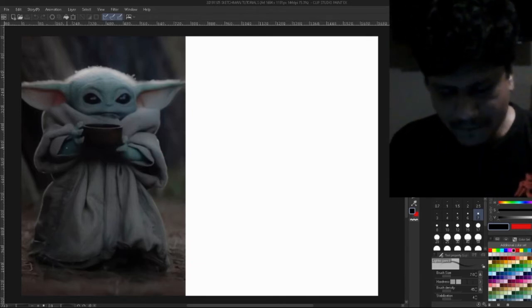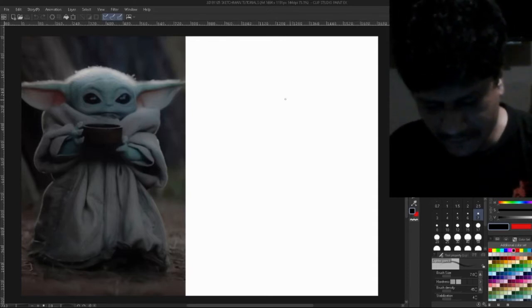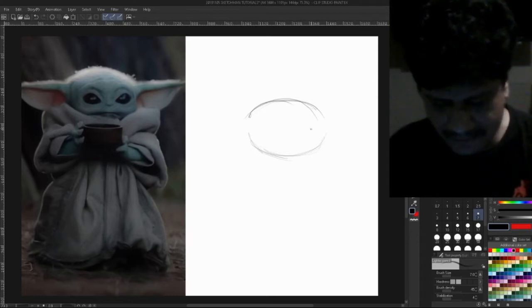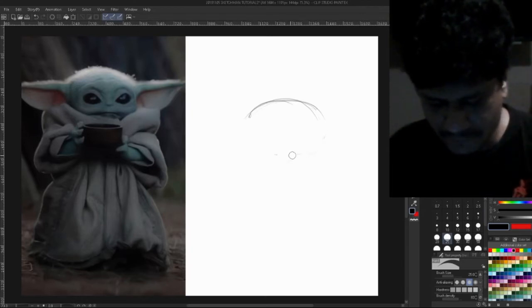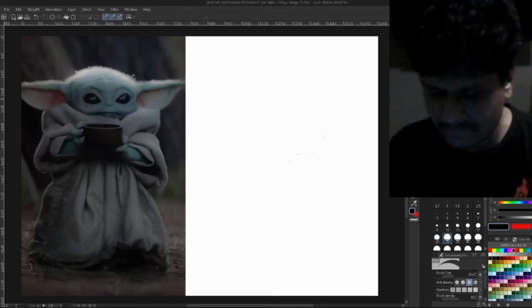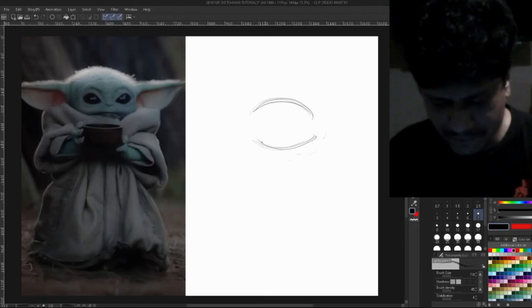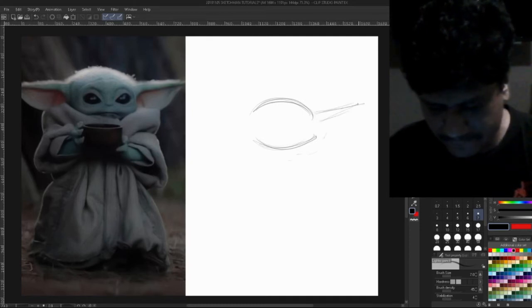Obviously we're going to start with the shape of the head, which is very iconic at this point — that football-shaped head. I should have chosen a better picture, but as I've mentioned in previous videos I wanted a picture where you can see the full character. Basically two C-curves, put two C-curves like this, and then a straight line for the ears. You can always make it too big and then reduce it back.